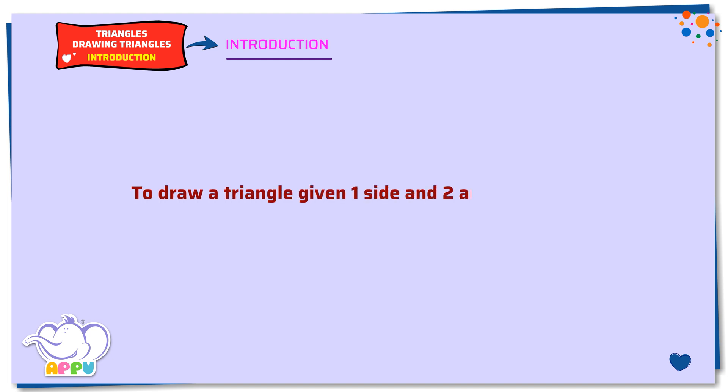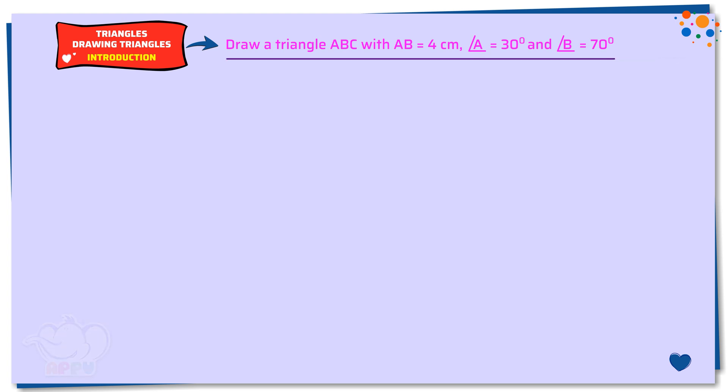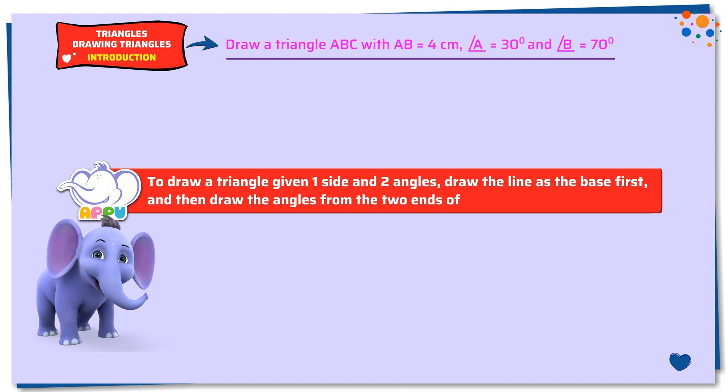Drawing triangles. Introduction. To draw a triangle given one side and two angles, draw the line as the base first, and then draw the angles from the two ends of the line.